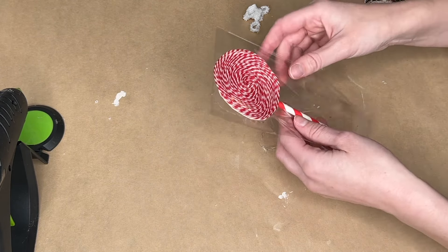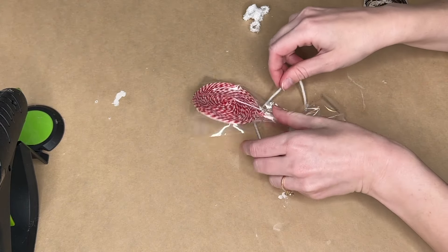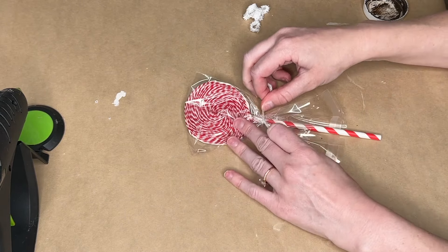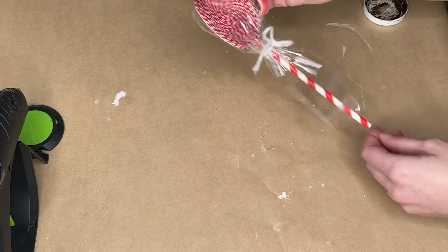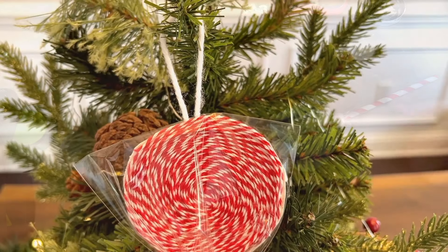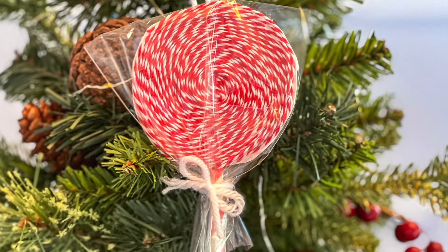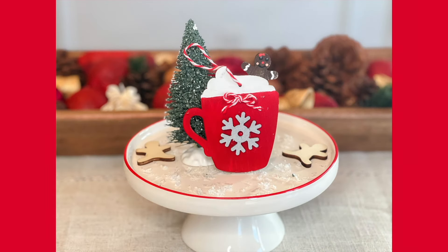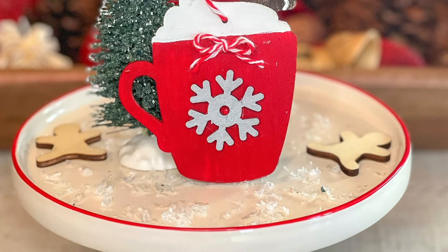Once I had completely covered the circumference of my circle, I hot glued a paper straw to the back. I already had some plastic bags from my Etsy shop — I'll have it linked down below — but you could use a lunch bag, a sandwich bag, or some cellophane. Then I wrapped this like it was a real lollipop. I used some white yarn from my craft room to tie the lollipop at the base and also as the ornament hanger.